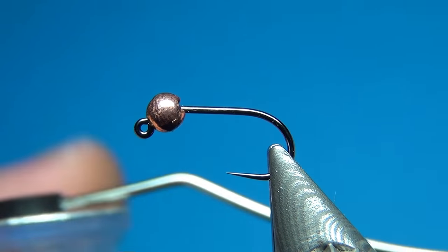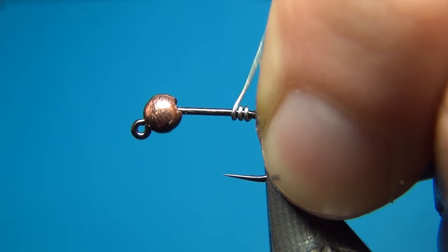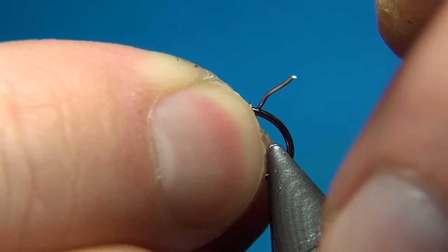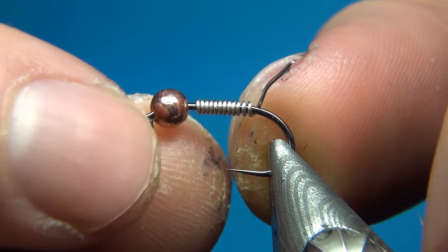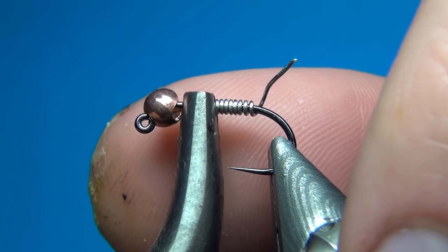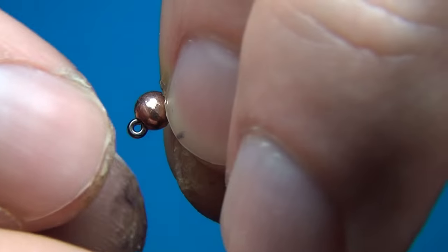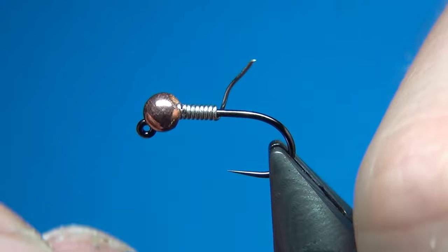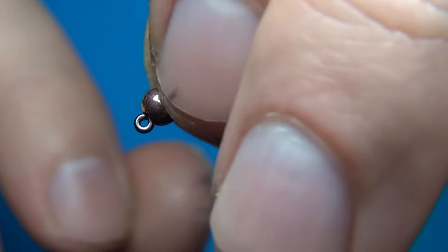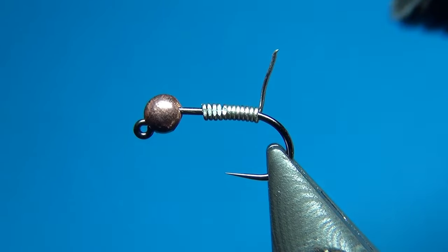To secure the bead and add just a little bit more weight to the fly, I'm going to take my lead-free wire — this one is 0.015 — and put down about 10 turns of this wire, then break it off close at one end. The hole in the bead is just a little bit too small for the wire, so I'm going to take my flat nose pliers and squeeze the end a little bit so I can push the wire up inside the bead.